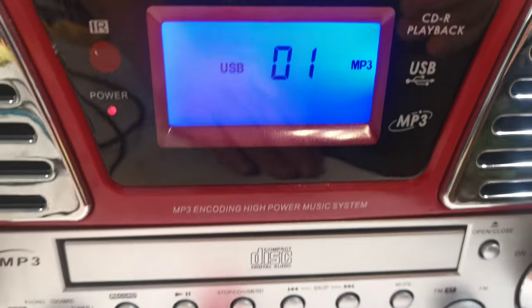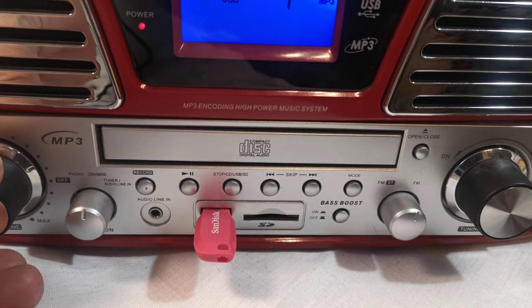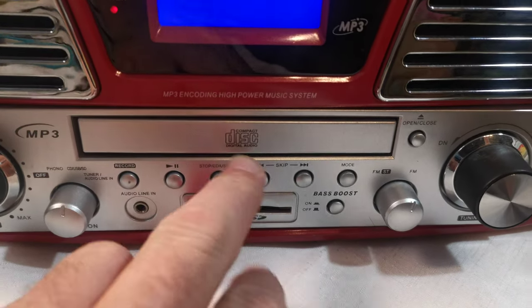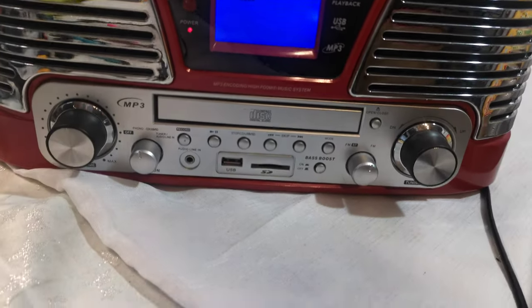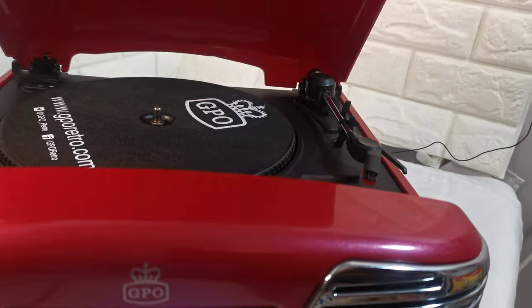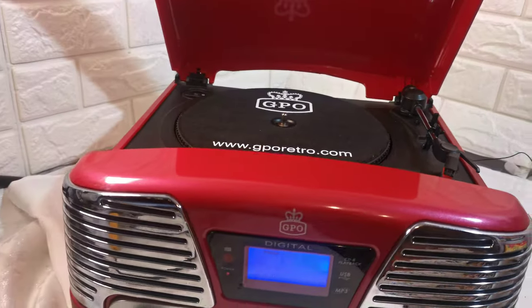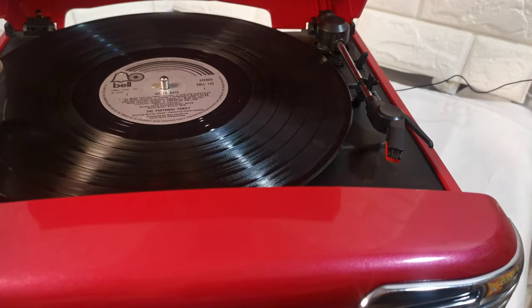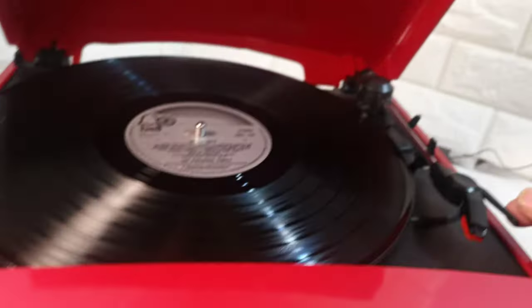I've only got one track on that USB stick. Now a little phono record — not included, you wouldn't want it anyway, it's the Partridge Family. I don't think I've got the speed correct.